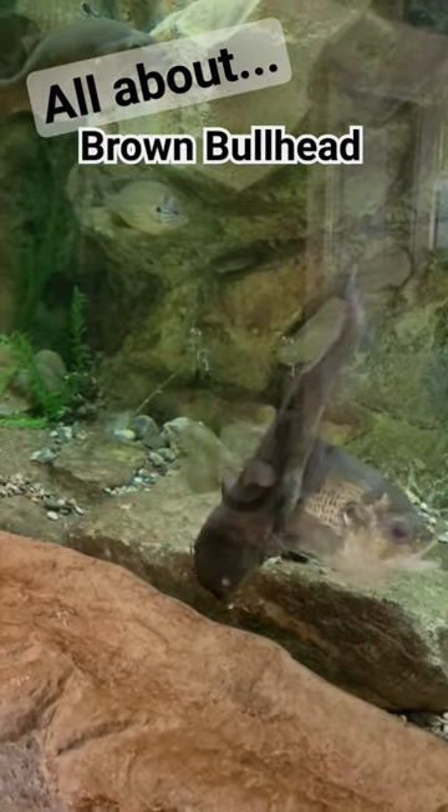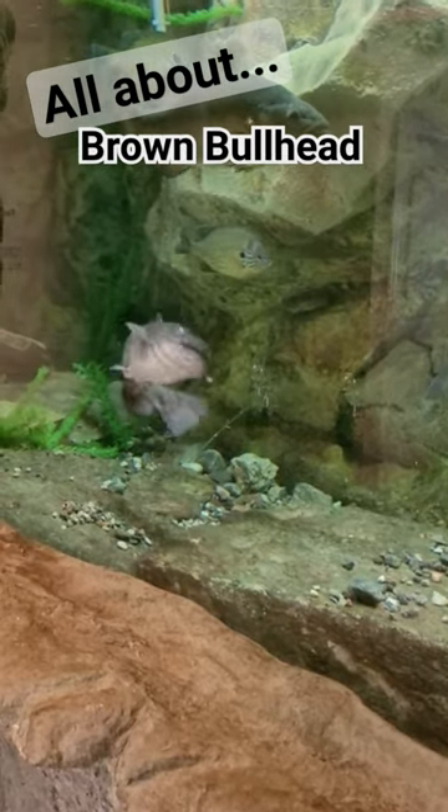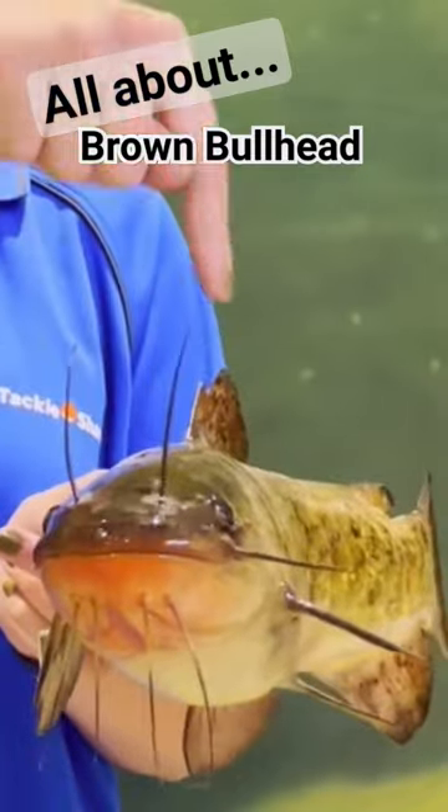Today we're going to learn all about the brown bullhead. Brown bullhead have a squat, plump body shape, and like all arterial catfish, they have a total of eight barbels around their mouth which look like whiskers.